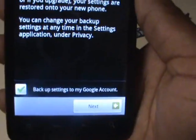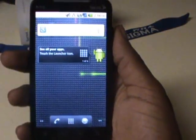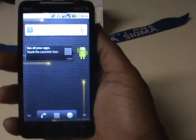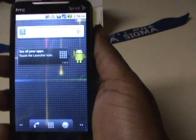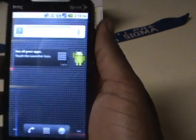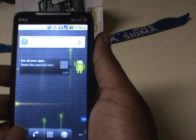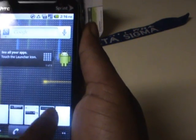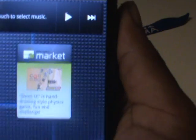Here we have Froyo 2.2 vanilla Android running right on my Evo. To be honest, I've never even seen this myself, so we're going to explore it together. It has live wallpapers — the same as you see on the Nexus 1 running 2.2 — the nice skip screens where you can hold down and hop from screen to screen, and the new Marketplace widget.